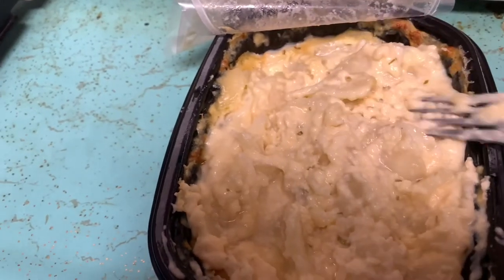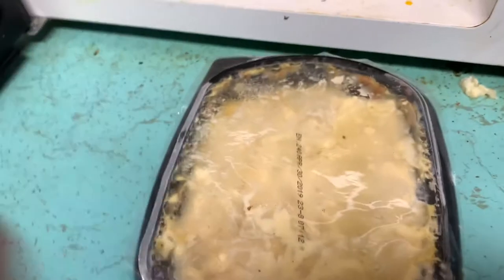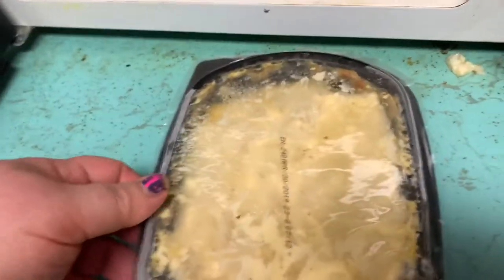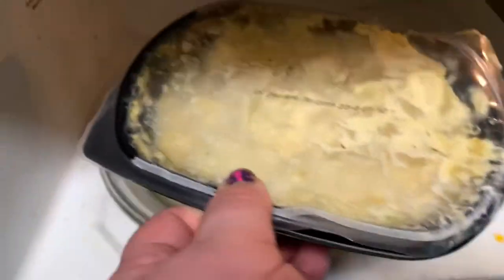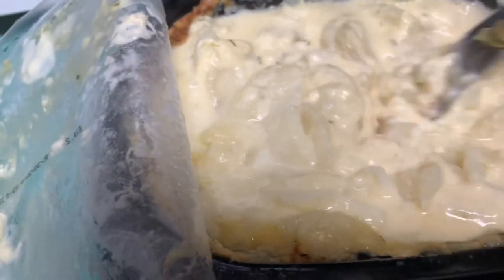I'm going to put the scalloped potatoes in. It's cooked for 30 minutes, so now I'm going to put it in for two more minutes now that I've stirred it. It smells good just like scalloped potatoes — though it's still a little frozen.